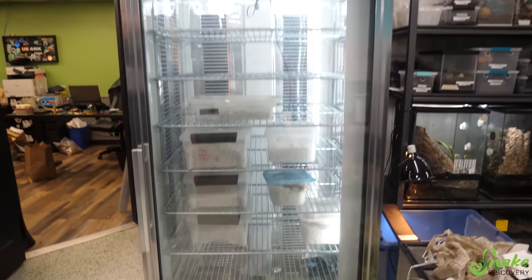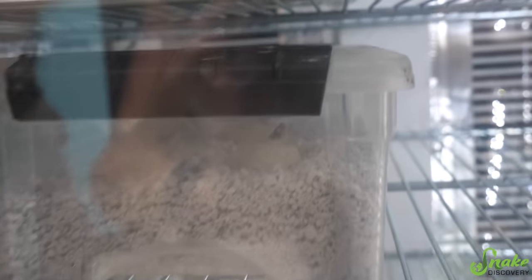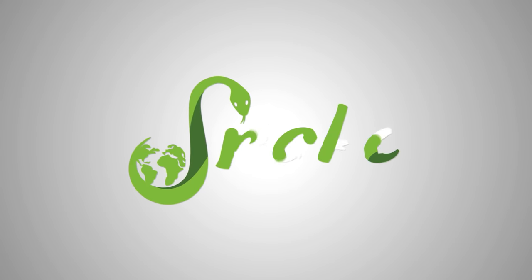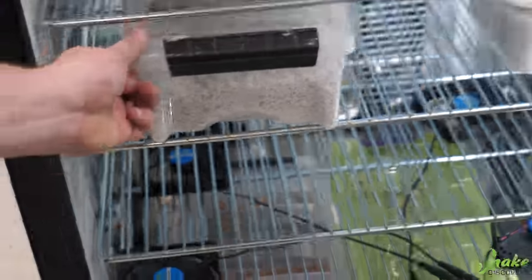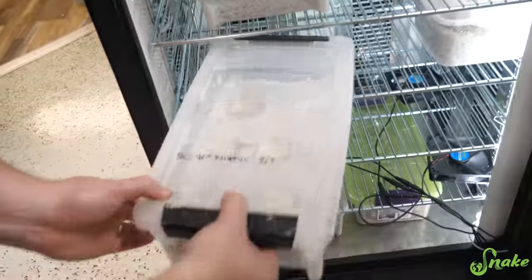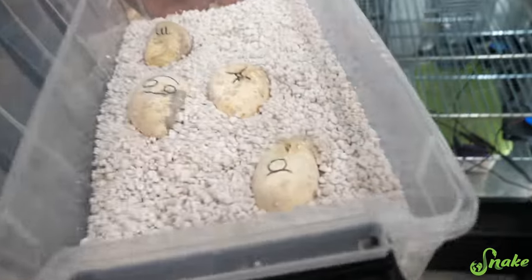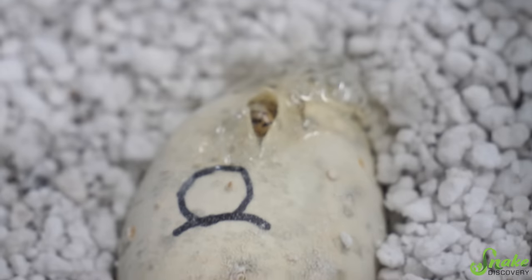Look at this beautiful incubator. We have some eggs cooking in it and even better yet, we have eggs hatching in it! Baby bull snakes - three out of four have pipped. There's a little nose poking out. That's so cute!